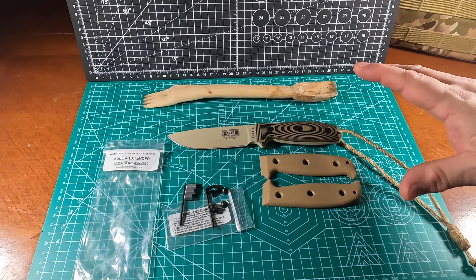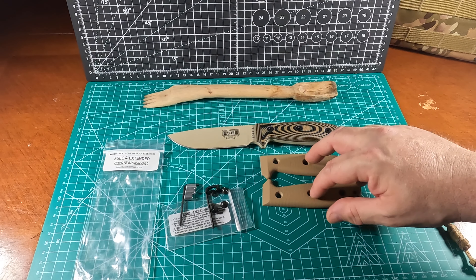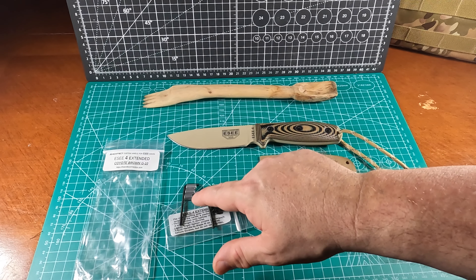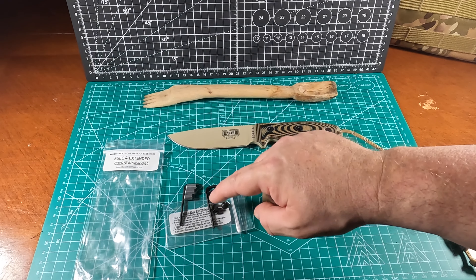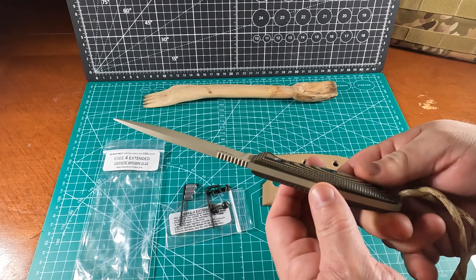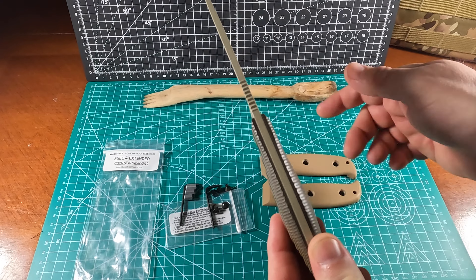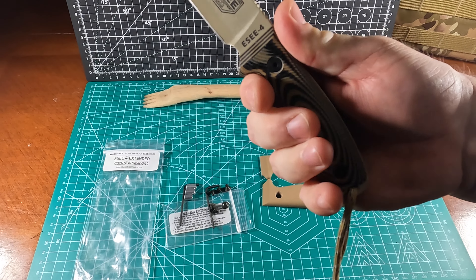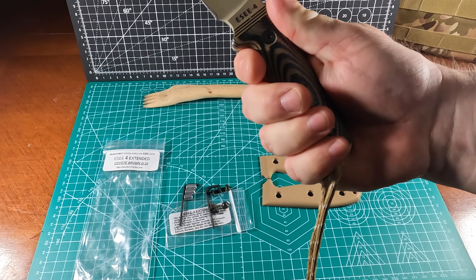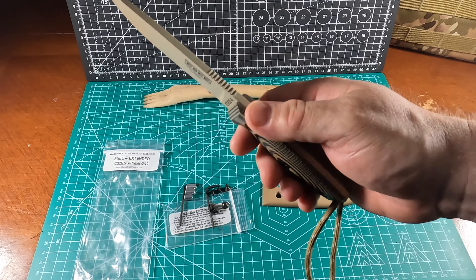The Architec grips come with the left and right panel, three different size bushings — a short, medium, and long — and six replacement screws, matching the six screws already on here. Basically we'll be taking the grips off and replacing them, which should provide a little bit more room for my pinky to fit in so it fits a little better in my hand versus kind of hanging off the edge and digging into my palm area.